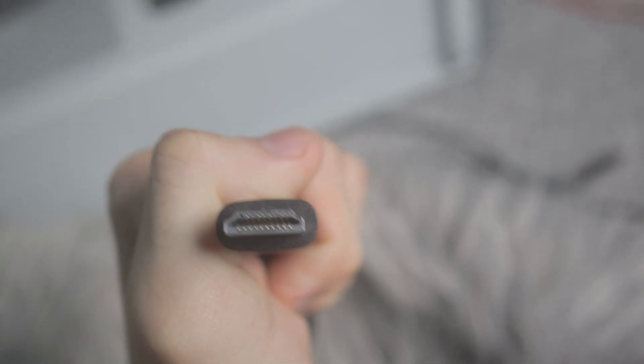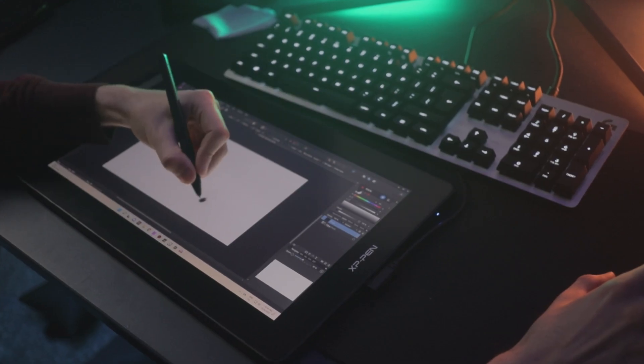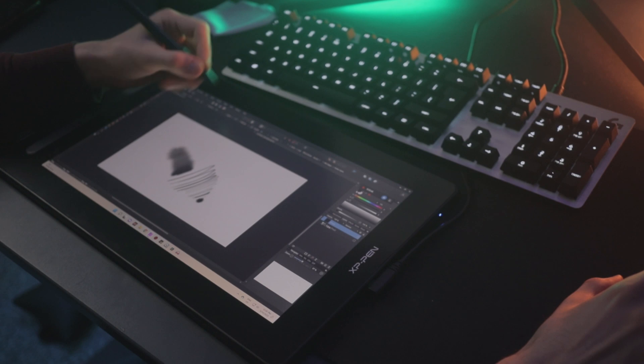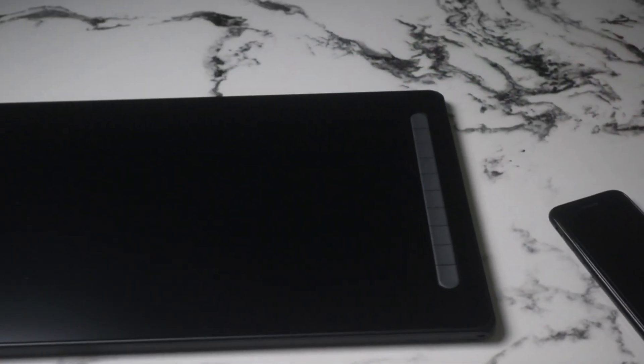I was always suspicious about display tablets — I thought it was much easier to use pencils and paper. Boy oh boy was I wrong. Not only was this tablet easy to set up, but it kept surprising me the more I used it. In this video I'll quickly show you how it felt drawing on this tablet.